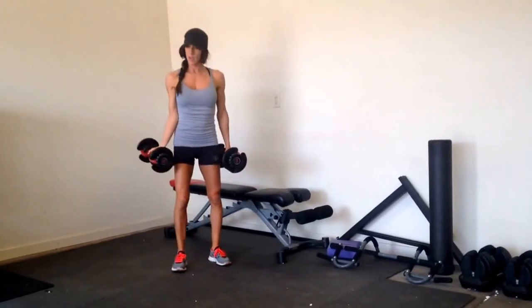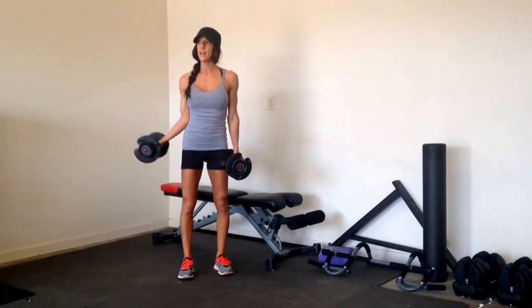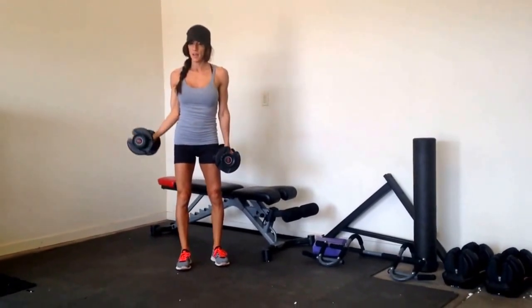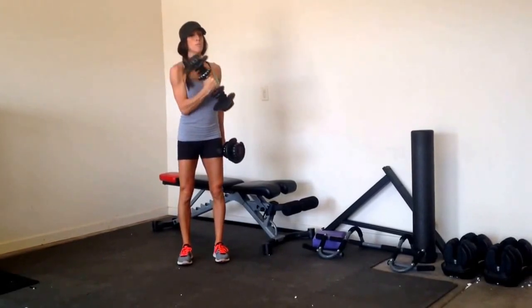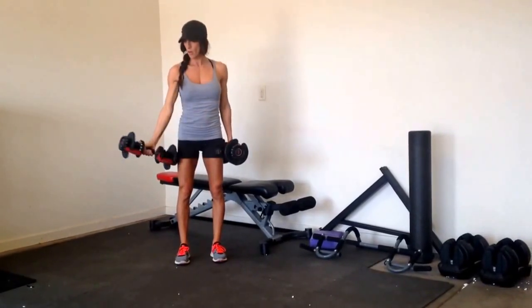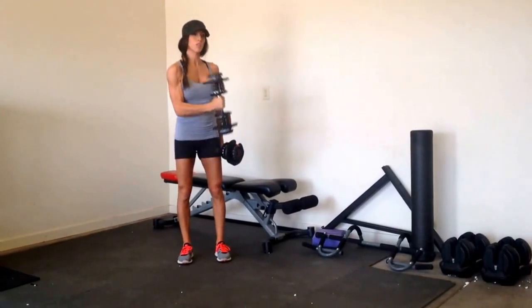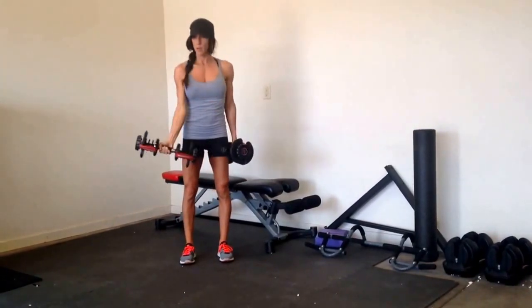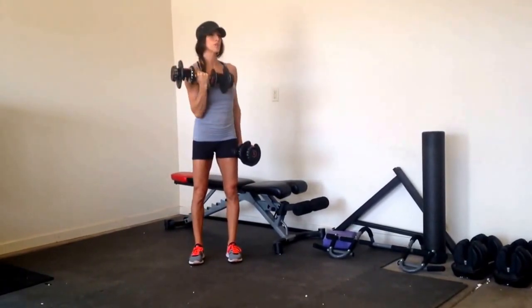Then the crossover. You're going to put your palms out, keep the elbow in close to your side, curl up, then turn your palms towards your body, and curl up across your body. And open. This is controlled, so don't try to rush through this. This is two. And open. Three. You'll go all the way to ten.